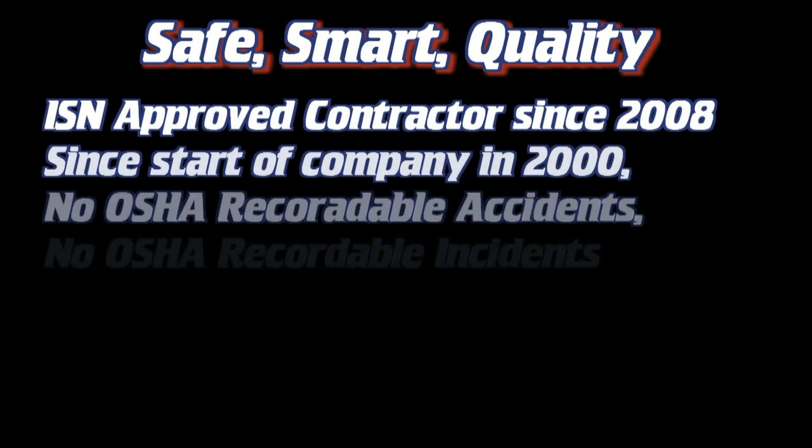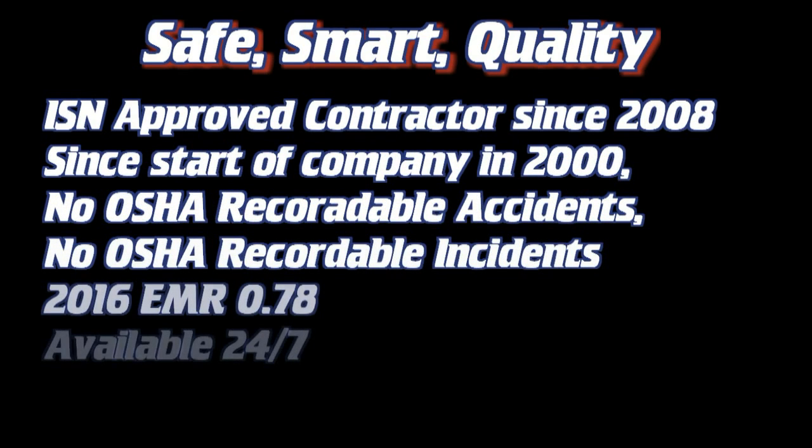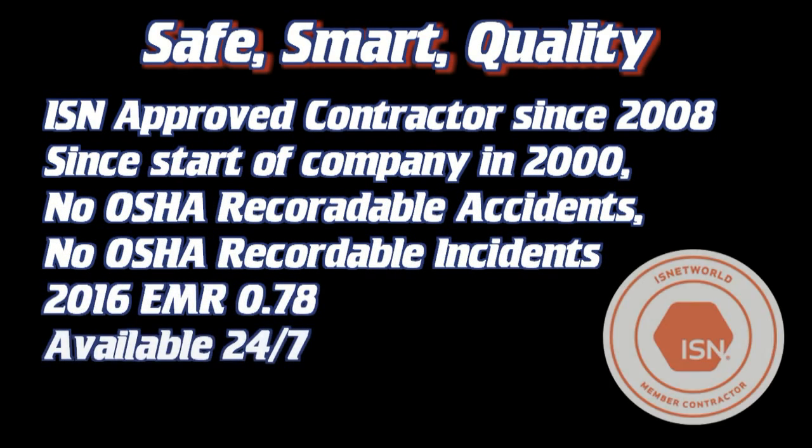Safety is our first priority. We follow the plan, make smart decisions, and bring quality results.